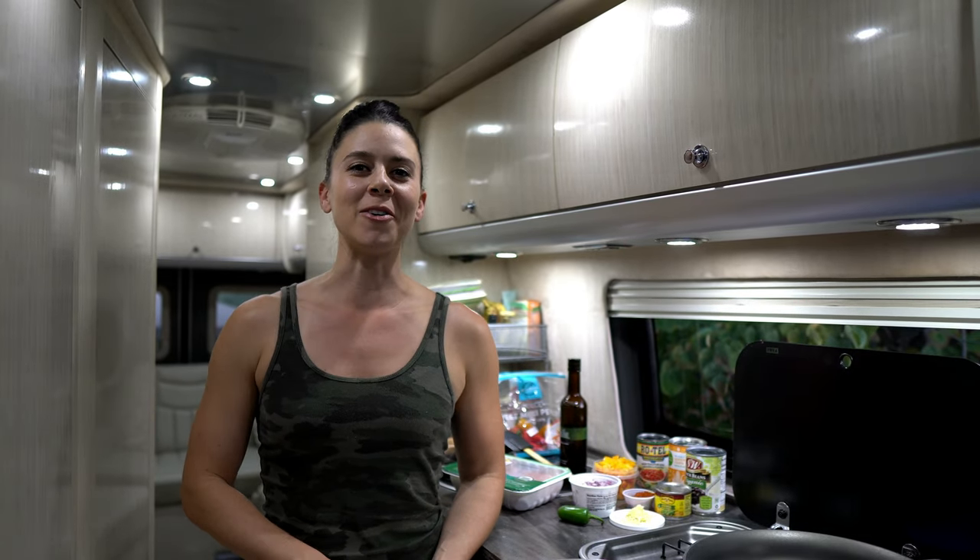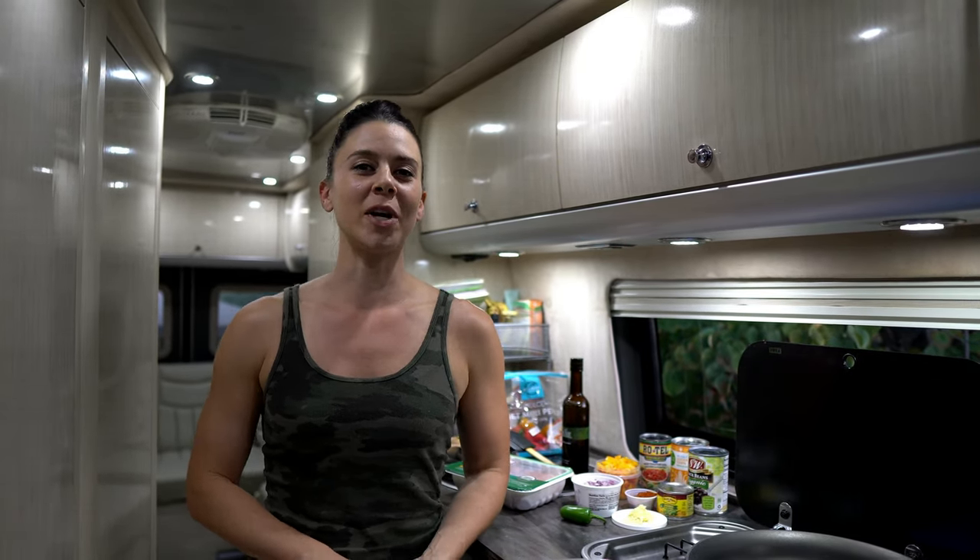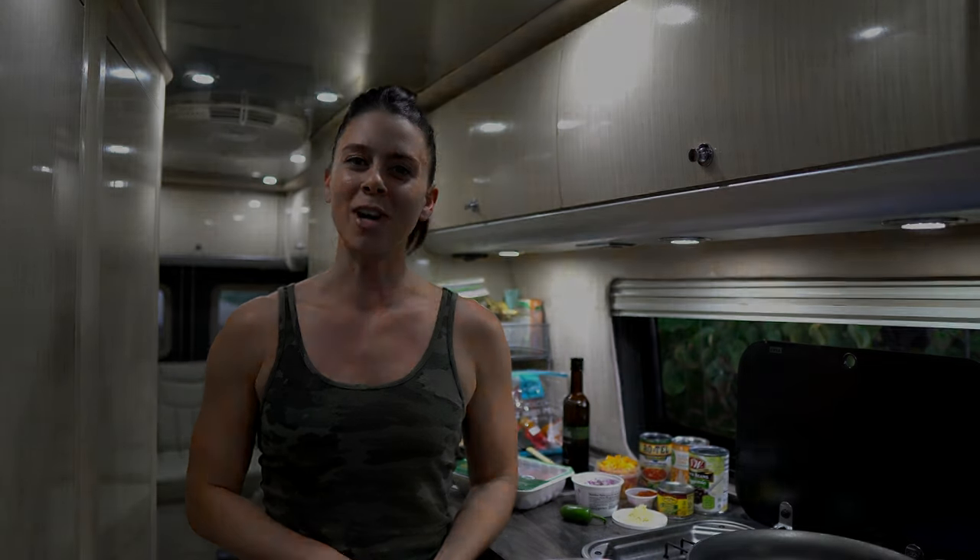What's up guys, it's Christine with Irene Iron Fitness and today I'm bringing you another one-skillet meal by high demand. This one is Southwest Turkey Skillet. Keep watching.